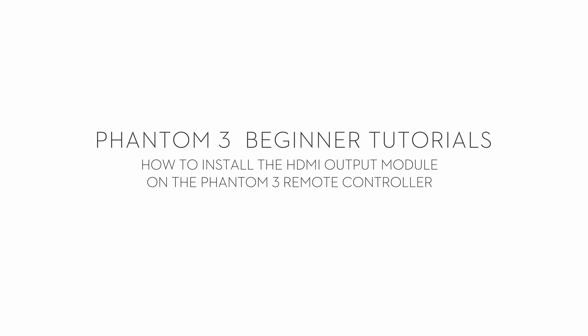Hi, thank you for watching this DJI tutorial video. In this video, we will show you how to install the HDMI output module on the Phantom 3 remote controller in a few easy steps.